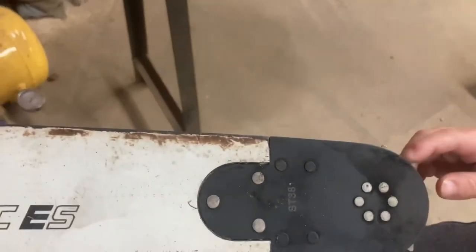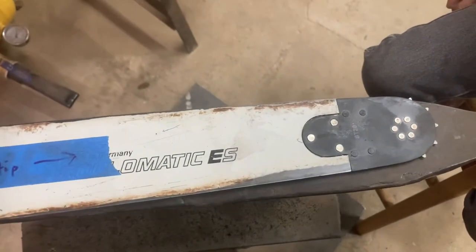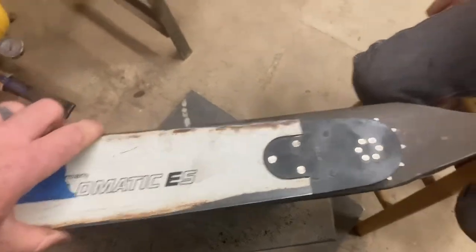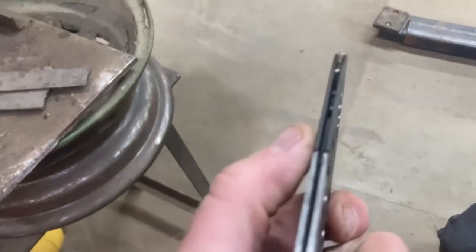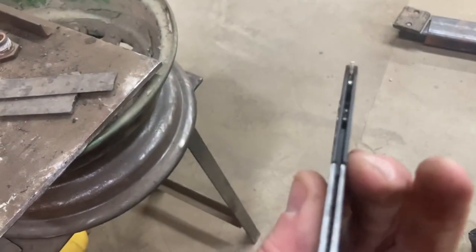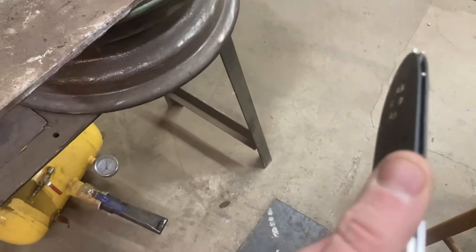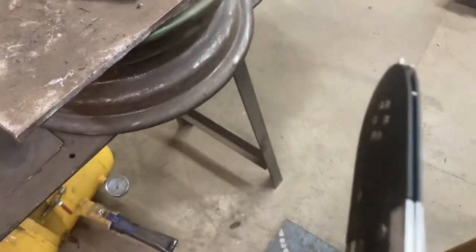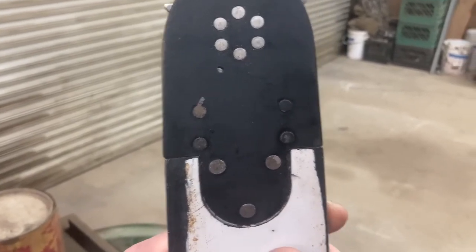There you go. All right, well, this one's been replaced. We'll probably — because it's an older worn bar — file or grind to make that transition smooth right there on both sides, dress the bar a little bit. And after we run it for a while we'll let you know how it turned out. Thanks for watching.